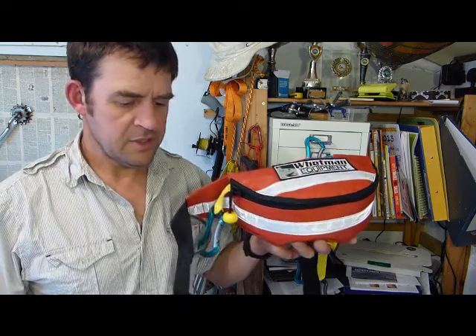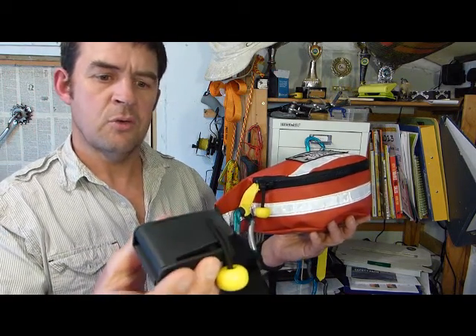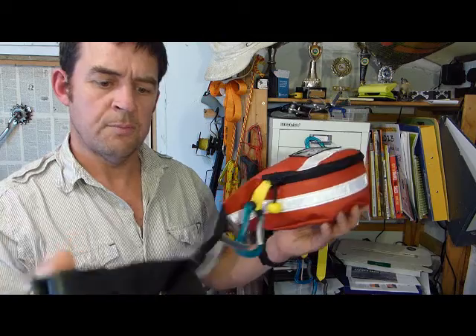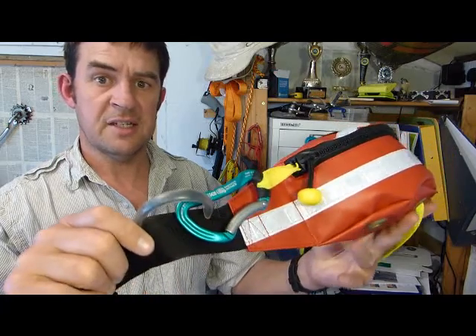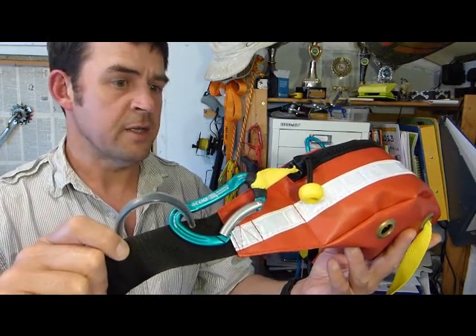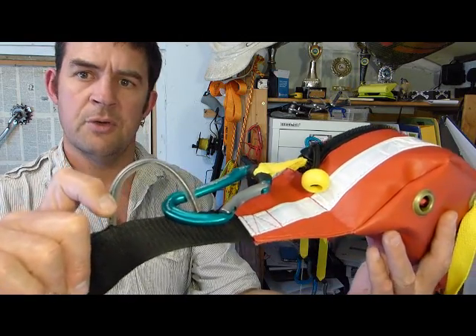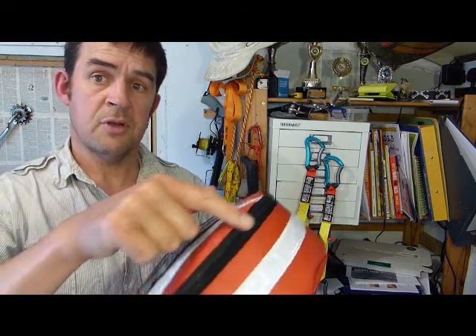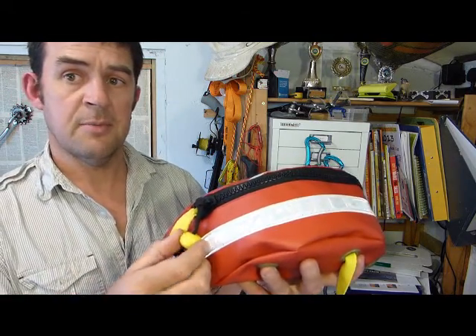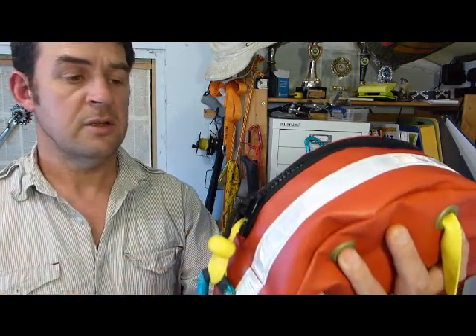On the buckle you've got a 50mm cam buckle quick release with a toggle. You've got a release adjustment there, and on the left hand side that is the connector to the main towline, which is parked outside on that large obvious loop. It then sneaks inside the main bag. Notice you've got a single zip going around the top of the bag — a plastic zip with a cord and toggle connected directly onto the slider, so you can grab hold of it and pull it nice and easily.